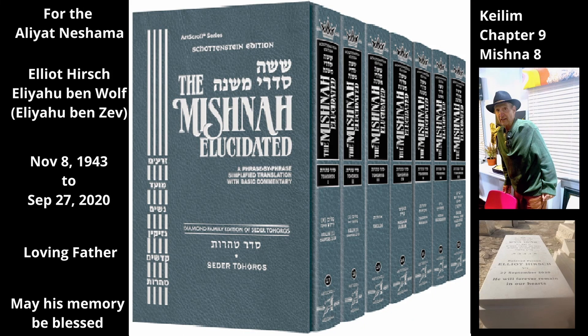Chapter 9, Mishnah 8. The Mishnah continues the discussion of a sealed oven that developed a hole. In the first case of this Mishnah, the eye of the oven — a vent hole made to allow smoke to escape — was sealed shut with clay. The clay plug in the vent hole then developed a small hole. At what size does the hole in the sealed vent hole unseal the oven so that it no longer shields what is inside from Tuma?